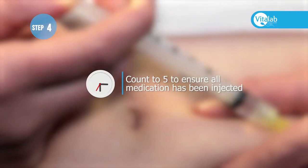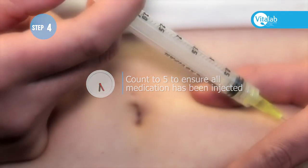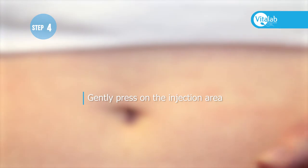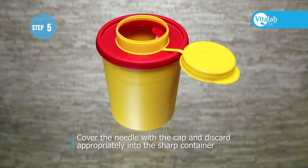Then pull the needle out and gently press on the injection area. Cover the needle with the cap and discard appropriately into the sharps container.